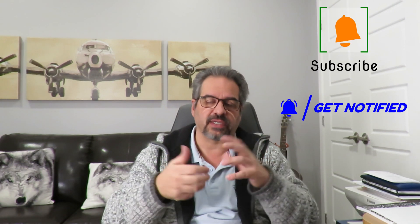Before we begin, I ask that if you're liking the videos that I put out and you like what you're seeing today, don't be shy. Go ahead and hit that subscribe button and the notification button so you're aware when the next video comes out.